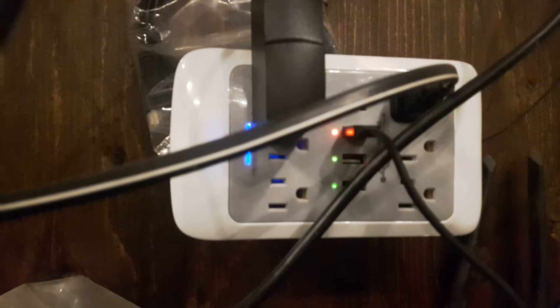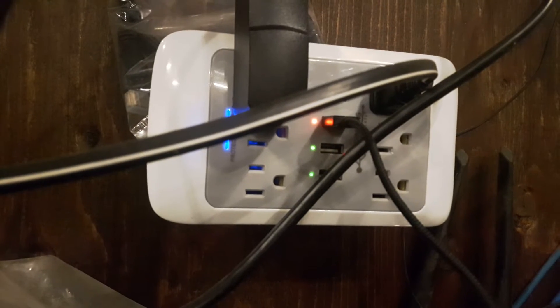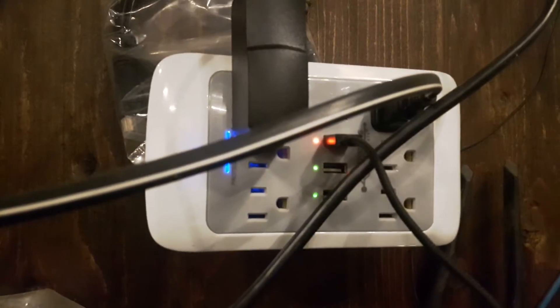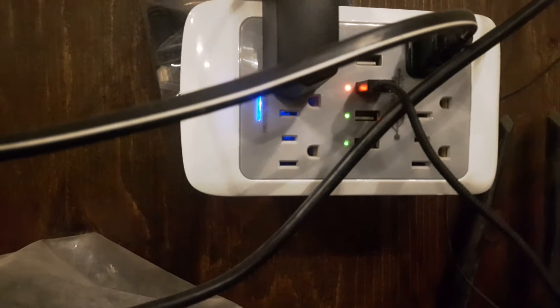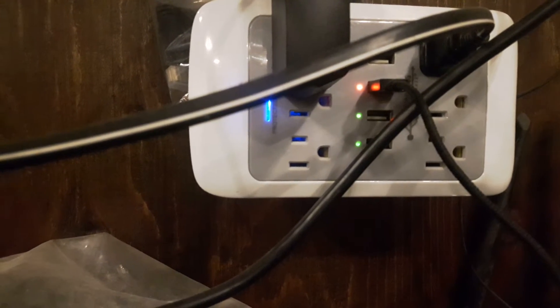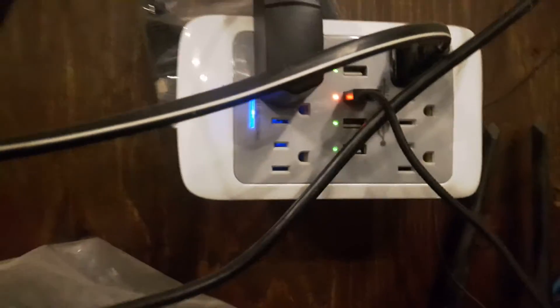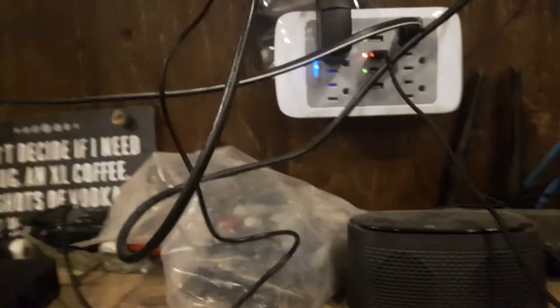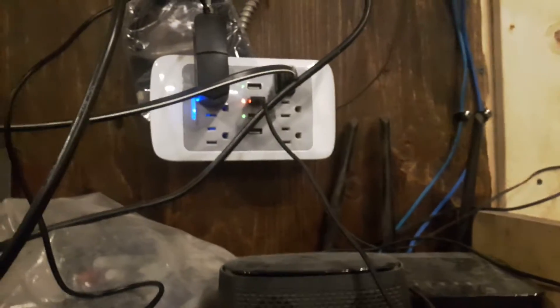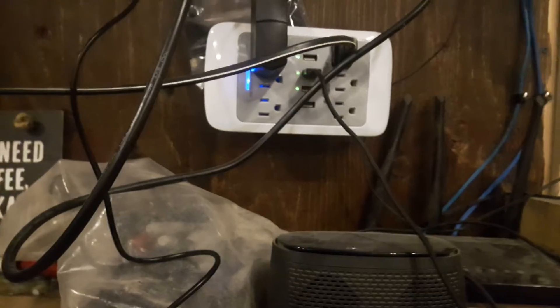Hello YouTube. See that little red light right there? Just wiggle this cord — went green, then went red, then went green, then went red. Now it won't even go green, just going red. Anyway, this video I think I'm going to entitle 'the stupidest thing to prep.'